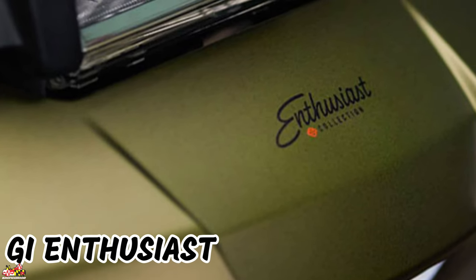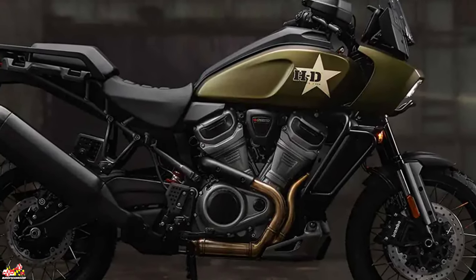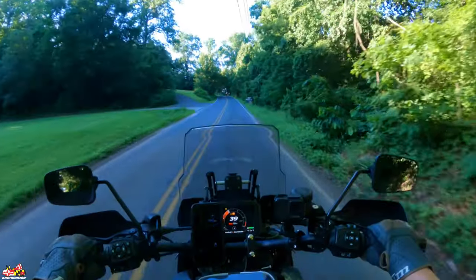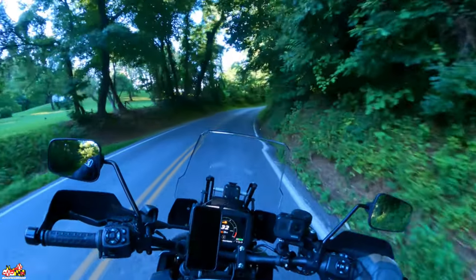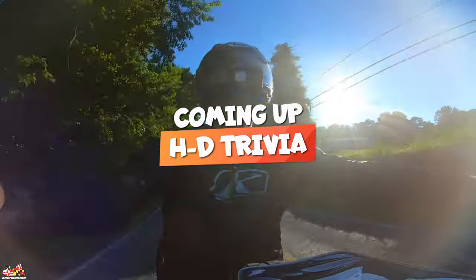It's called the GI Edition. It's basically the Pan America Special with a completely different paint job, and there's a great story behind it. The other vehicle it's on is a Harley trike — the Ultra Trike. I've never been on a trike before; I actually need to try riding one of those. So it's on both the Pan America Special and the Ultra Trike.